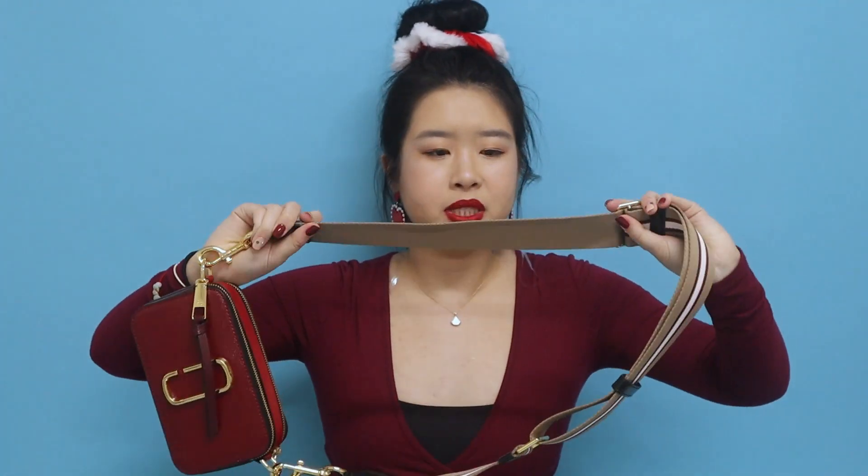For the strap, it's also made in canvas material. This one has the Marc Jacobs logo — it says 'Snapshot Marc Jacobs' — and has more of a stripe look. There's a nude beige color on the outer sides, and the stripe in the middle is in black, red, and white. I think it goes perfectly with this bag. But if you don't like this stripe color, you can go on the website and find a strap that suits you — just take it off and attach a new one.